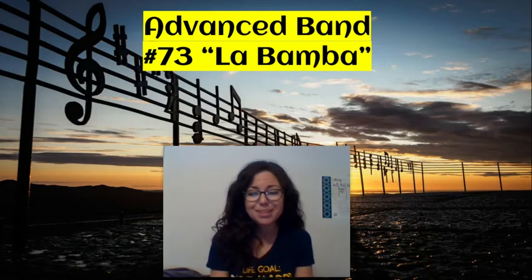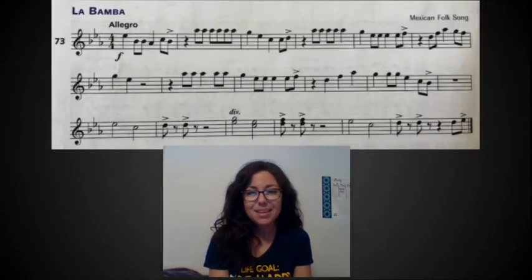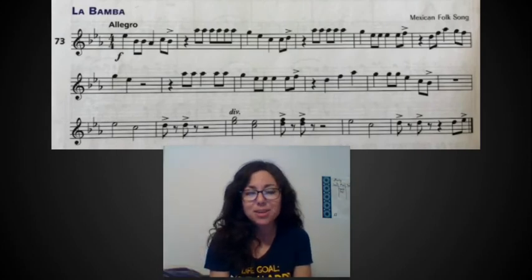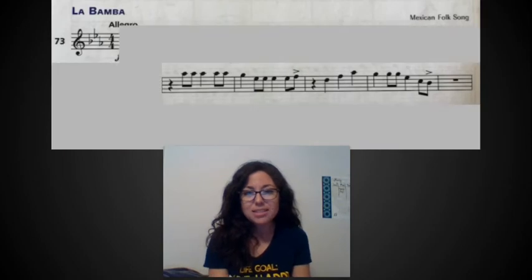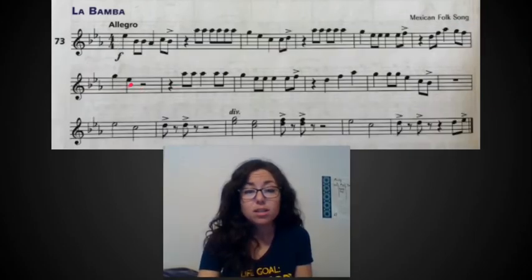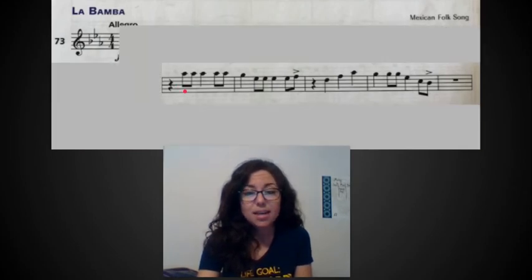If you look above me you will see the entire song, number 73, but I'm going to black out the parts we don't need today. You'll see just most of the second line — we already did that first measure with the first line because it's the end of that phrase, so we're going to start in the second measure of the second line and just do these five measures. Nothing too challenging.